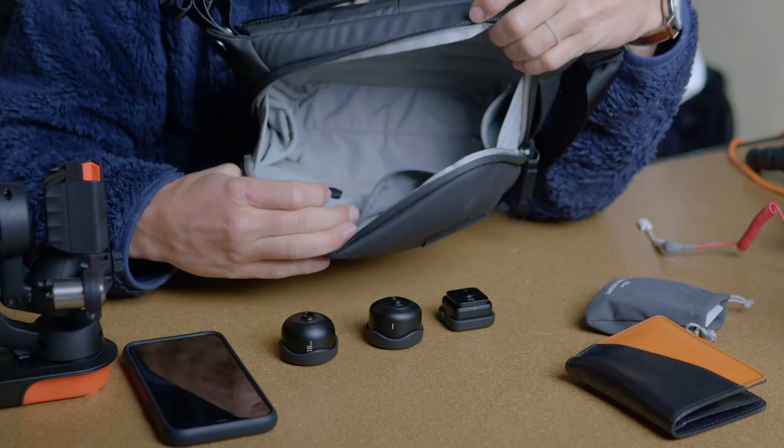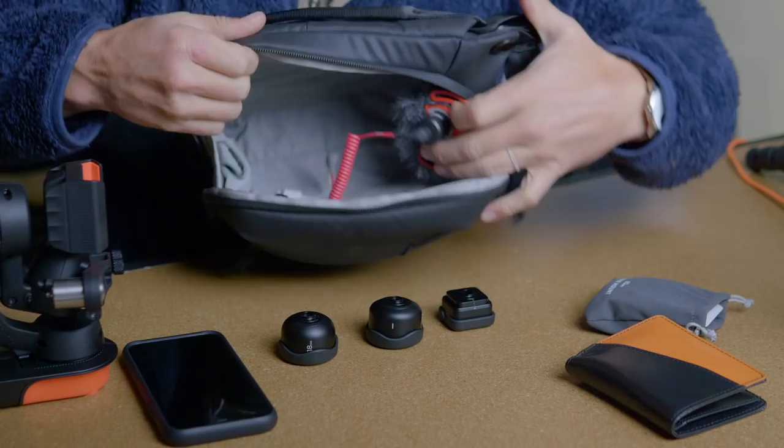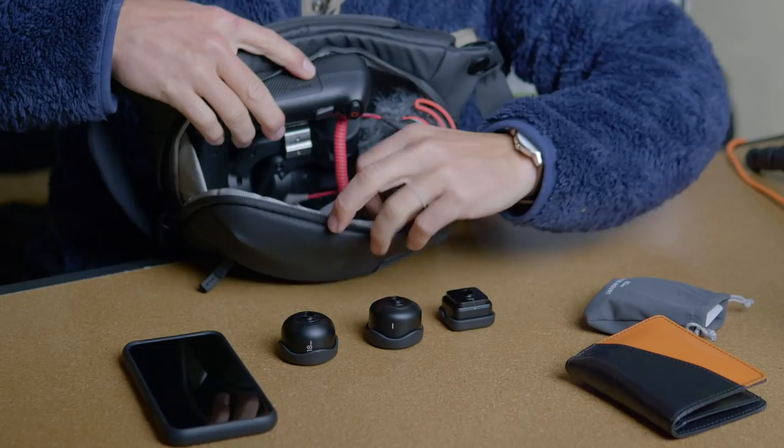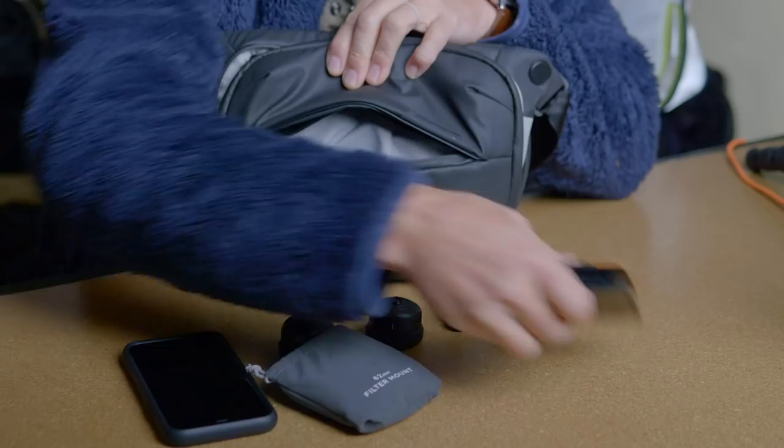Before I go any further, just that Peak Design three-liter sling — I was sliding this over in one of the side compartments. It's a little bit of a tight squeeze, but it's super soft, and that means I've got all this space for my gimbal. And then up top in this little organization pouch, I've got space for my lenses, and on the front I've got space for filter mounts and some ND filters.